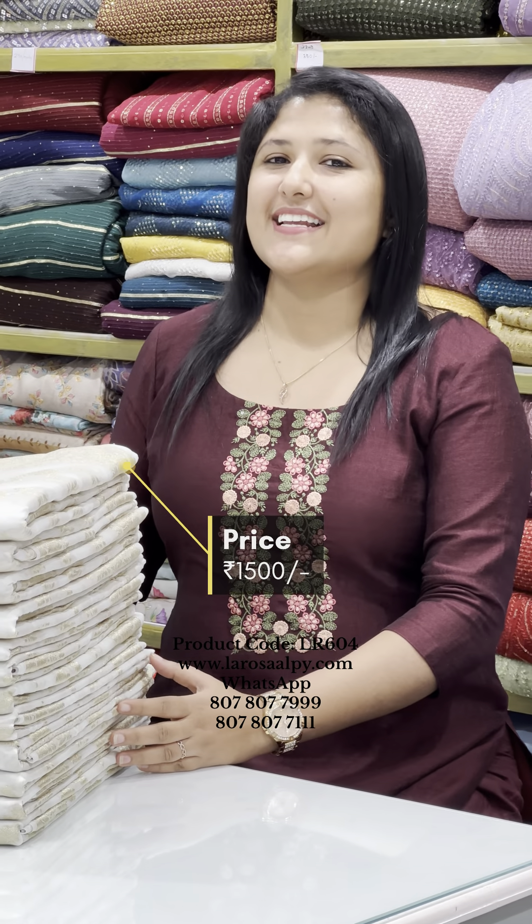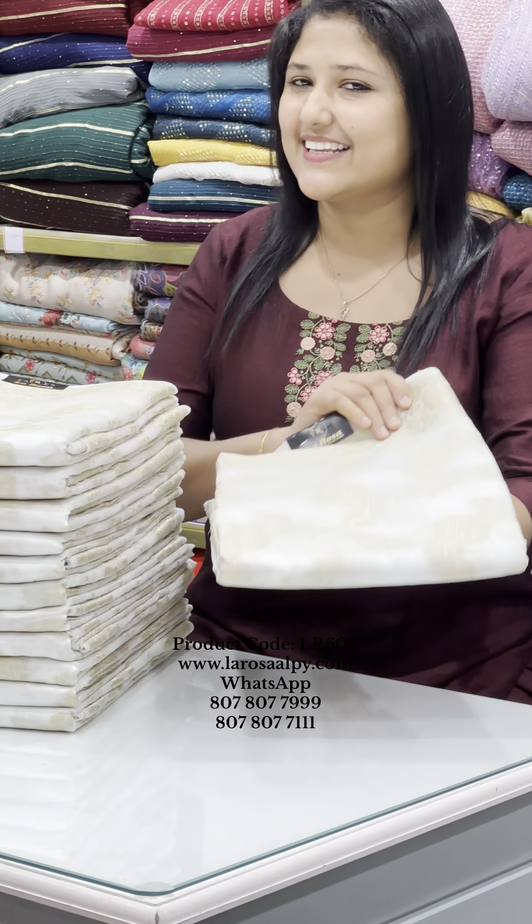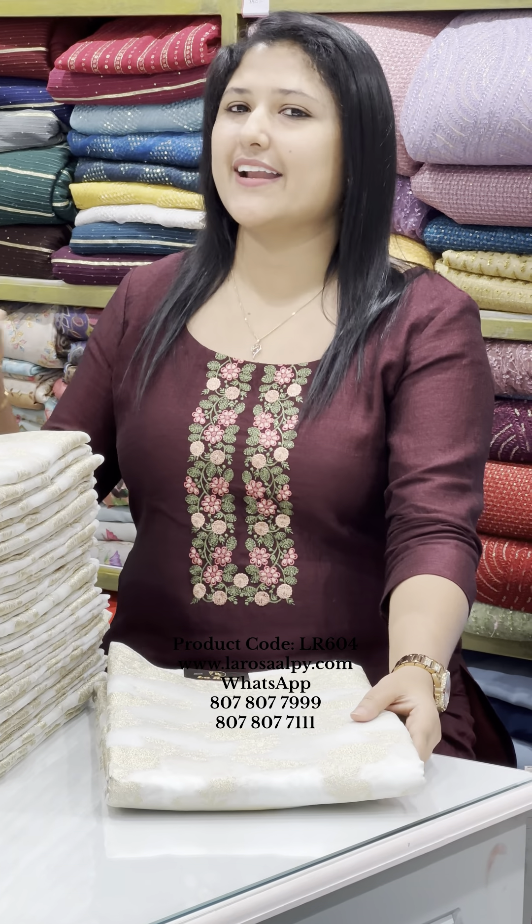Hi Meevos! In the 5th annual price range, there is a gorgeous set of Dyable Benarasi Silks series collection in this video. There are two different designs in this video.